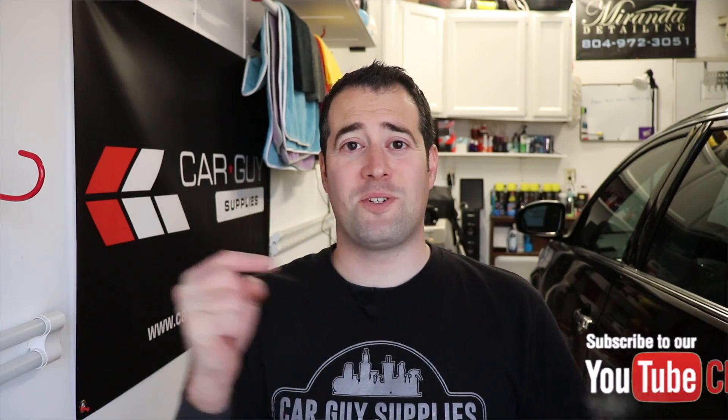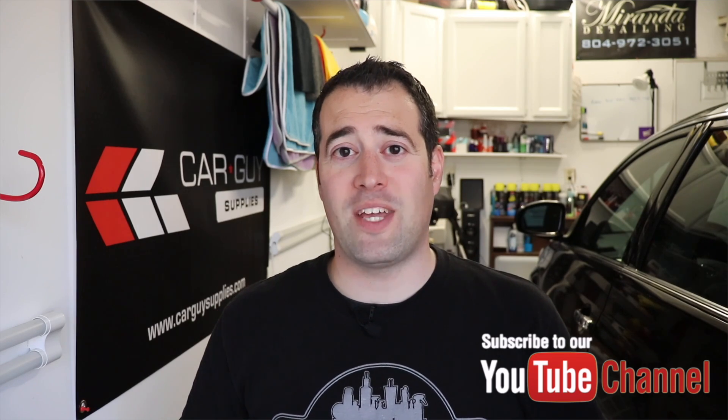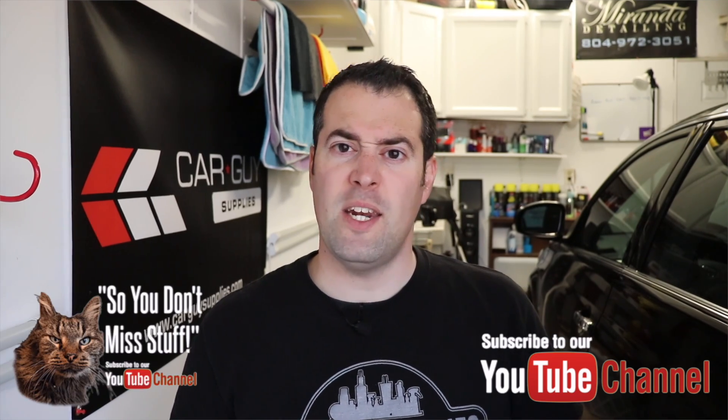I hope you enjoyed the video. If you did, give it a thumbs up, like it, share it with others who may enjoy it. Don't forget to subscribe and click that bell so you get notifications each time our videos drop each week. If you want to pick up any of these supplies, check out the links down below, go to carguysupplies.com and buy yourself some awesome detailing supplies. Thank you for watching, we'll see you in the next one. Have a safe week, take care.